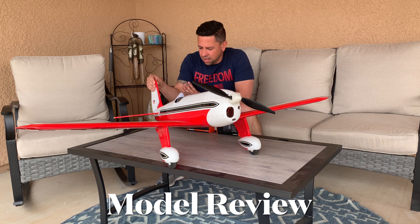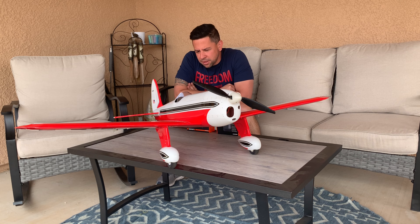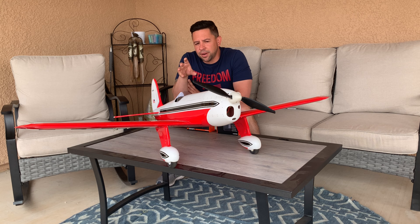What we have here today is the Tower Hobbies Ryan STA. I got this right before Christmas — they were on sale and I thought it was a cool-looking plane. I've always liked the movie Rocketeer. So just a quick review on the model, and I'm gonna put the maiden flight on it.